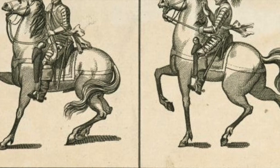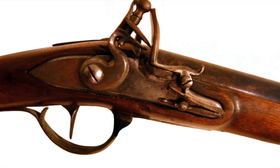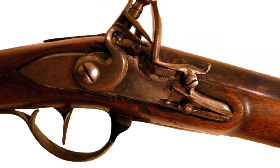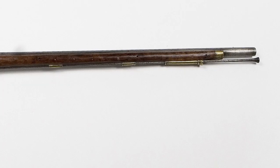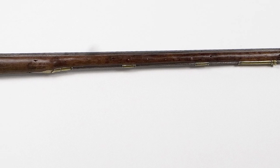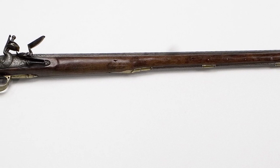The ultimate solution — particularly the one that gives us the European musket — is going to be the flintlock system. That is basically a piece of flint that, when released by the trigger, strikes down and creates a shower of sparks. As the flint strikes, the steel piece it hits actually opens up the flash pan so that the sparks fall down as the flint continues its journey downwards, igniting the primer charge, which then ignites the main charge and shoots the bullet or ball.